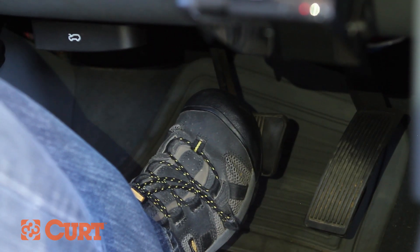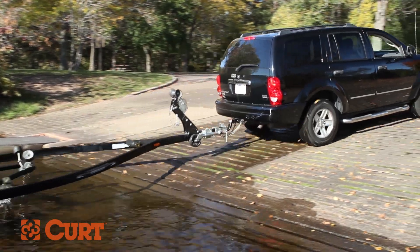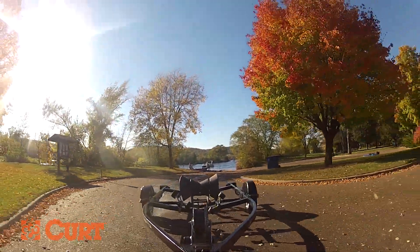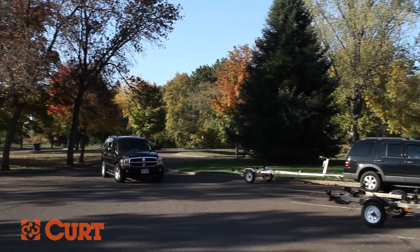With the cue given by your friend that the boat is free, apply the vehicle brakes, disengage the emergency brake, and put the vehicle into drive. Slowly pull the vehicle and trailer out of the landing away from the boat launch. Most boat launches accommodate tow vehicles and their trailers. Find a designated parking spot for your vehicle and park accordingly.